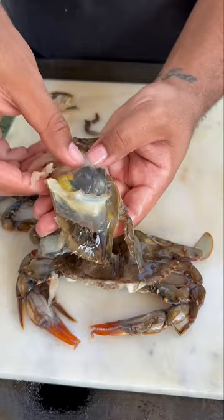Once you take all that off, you're good to go. As a kid at the Jazz Fest, I used to love a softshell crab po'boy. So my favorite way to do it is to deep fry it and throw it on the po'boy.